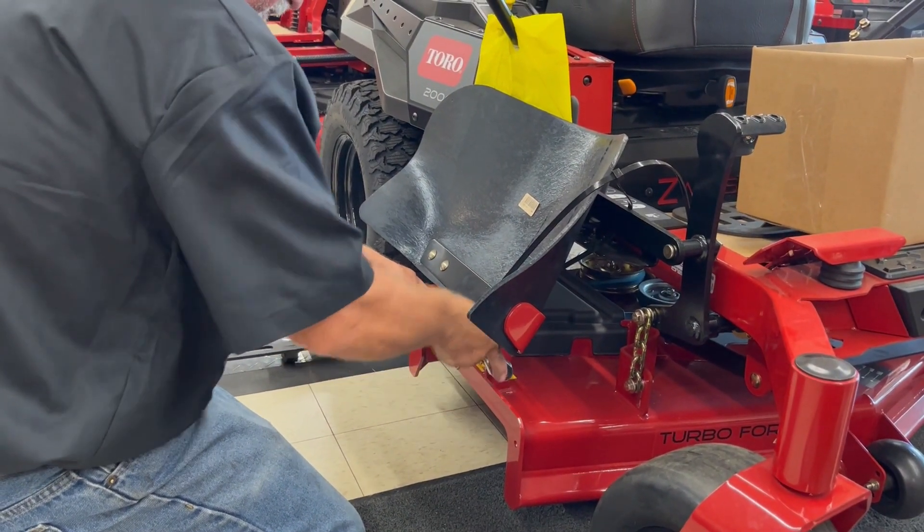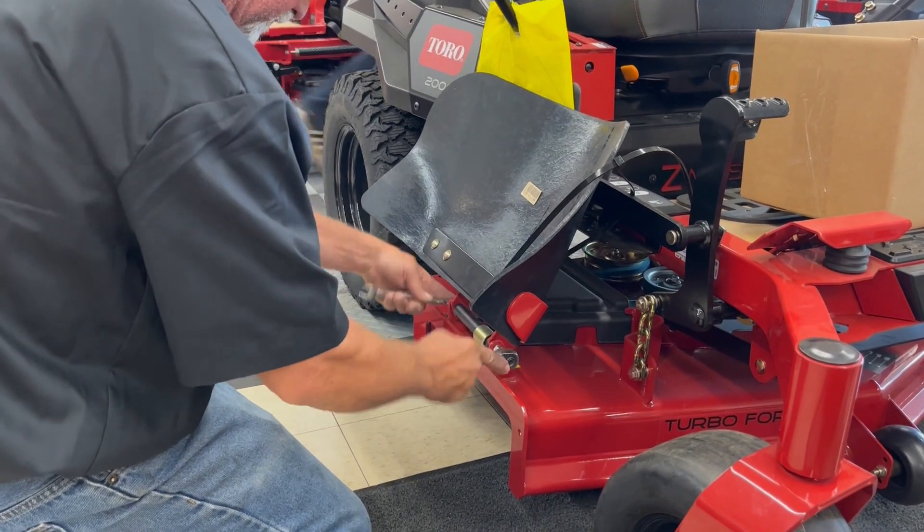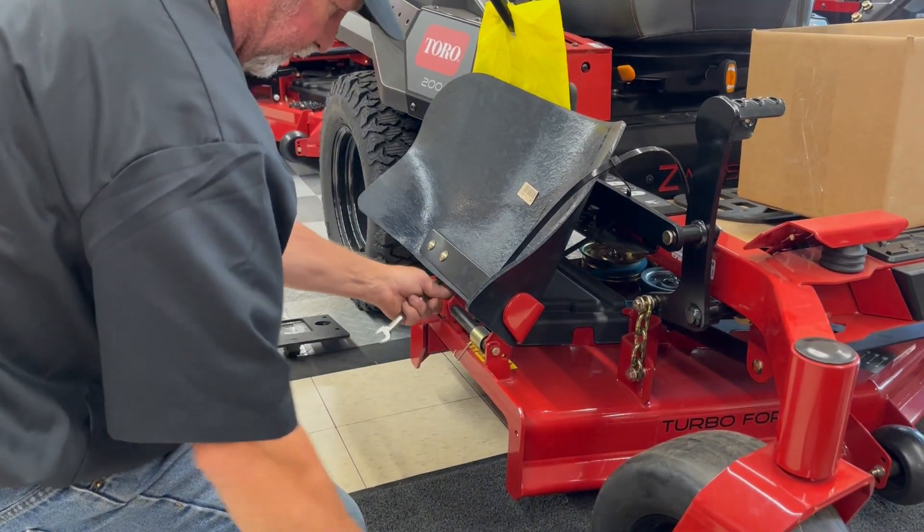Hi, we're here today at Hugo Equipment Company in Hugo, Minnesota to try out the Cage Catcher Grass Catcher on a Toro Z Master 2000 Series Zero Turn Riding Lawn Mower.